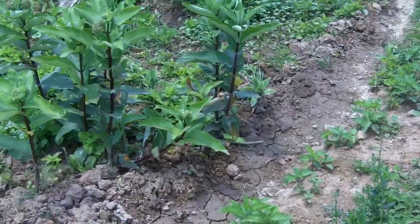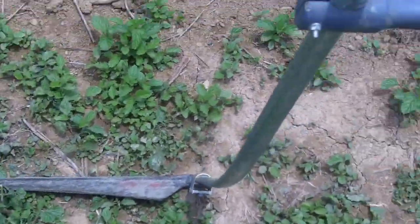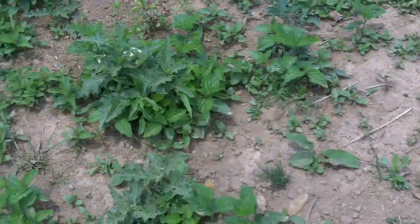I said I was going to do some mowing, and I am. I've got my scythe right here — Austrian trimming scythe. It's really nice, real light.